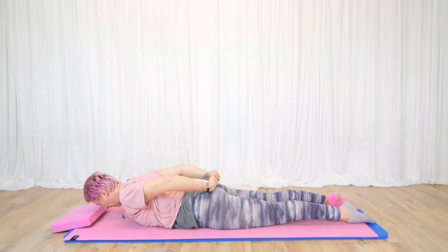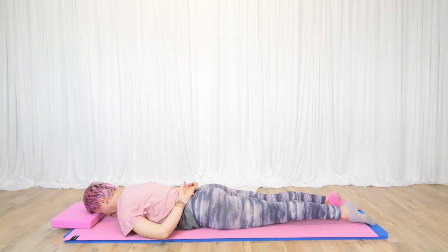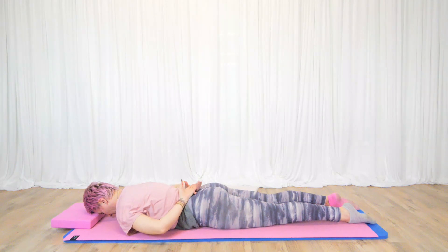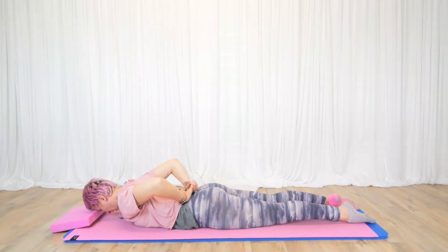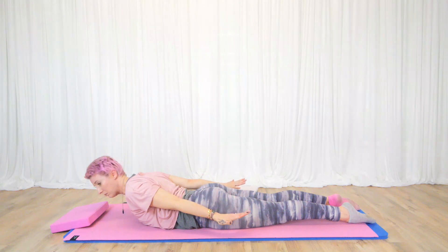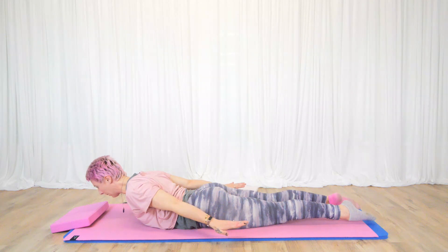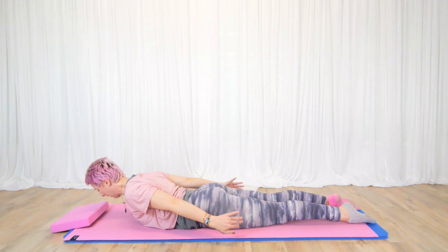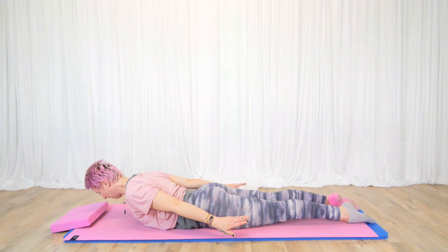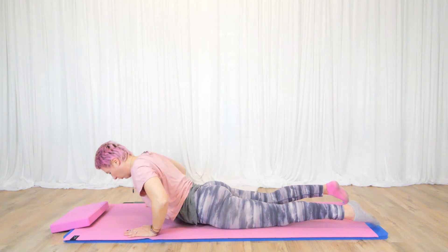Let's do two more: belly button pulls in, pubic bone to the floor, reach your legs away, roll those shoulder blades together, float the head up, and reach those arms down. Make sure your toes are soft on the floor but active — calves active, thighs active — then release. Bring the hands under the shoulders and gently push yourself up.